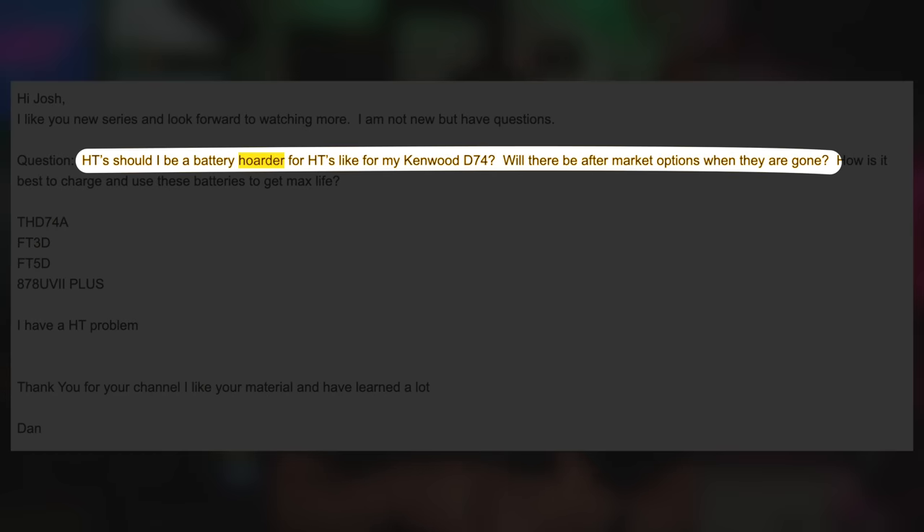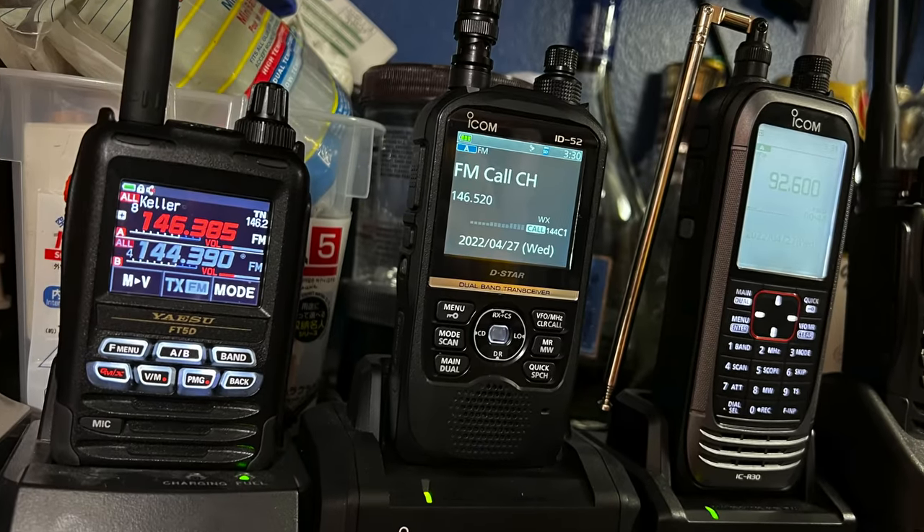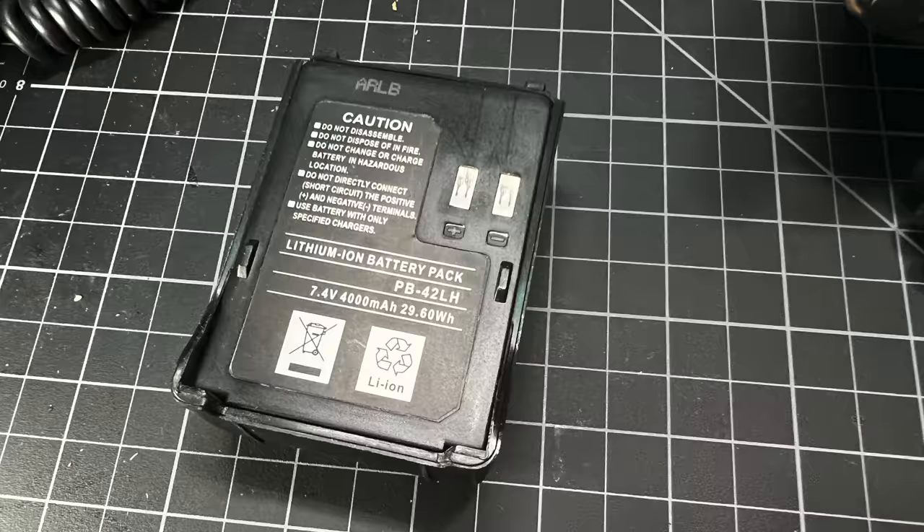The next question is on hoarding batteries for HTs. What they're asking is: when I go buy an HT, should I buy a lot of factory batteries to go along with it, or can I use third-party batteries — and do third-party batteries even exist? The short answer is yes, third-party batteries exist, and maybe you should buy more factory batteries. It's possible the HT battery that comes with your radio is good enough for a long time, and it comes down to the efficiency of your radio.